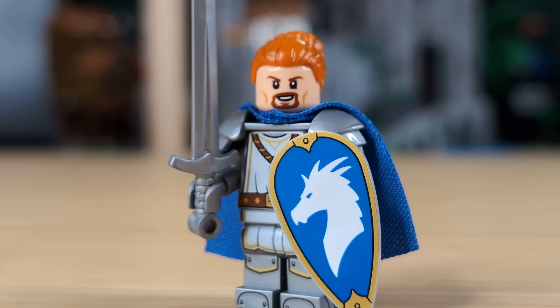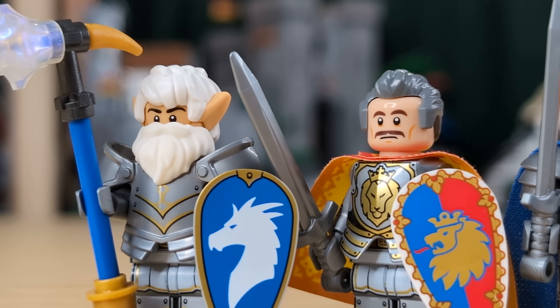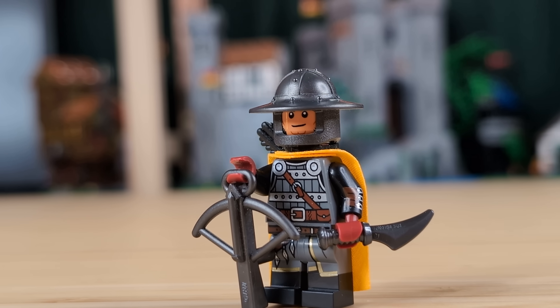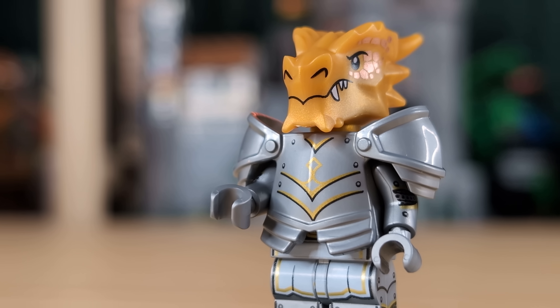And that's all the figures. I hope you enjoyed seeing some of my ideas for customizing the new CMF, and if you have any ideas that I missed, please leave a comment below letting me know. And if you want to see my brand new Dragon Knight army when it's finally ready to be uploaded, make sure you're subscribed, and as always, thank you so much for watching.